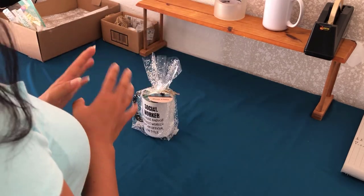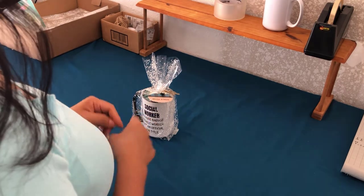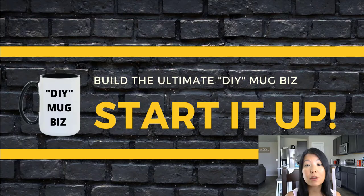As promised, before I let you go I'm going to show you how you can get my ultimate DIY Mug Biz starter kit. So stay tuned. The link for the ultimate DIY Mug Biz starter kit will be in the description below. You will also find that link in the comments.